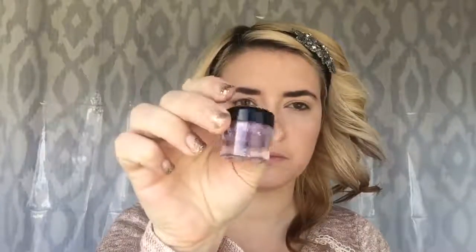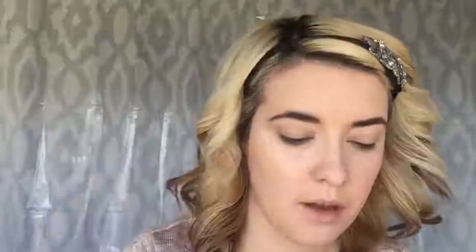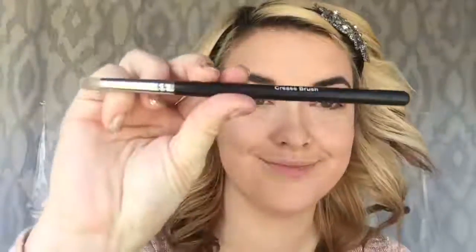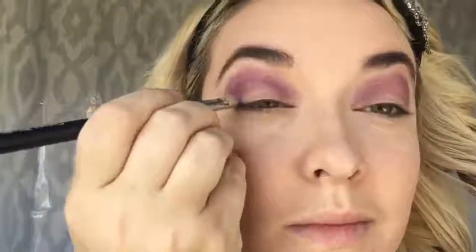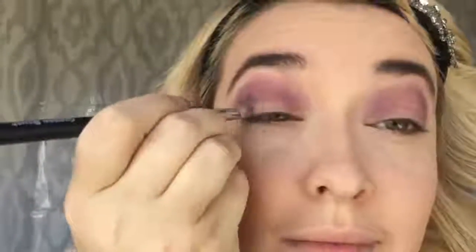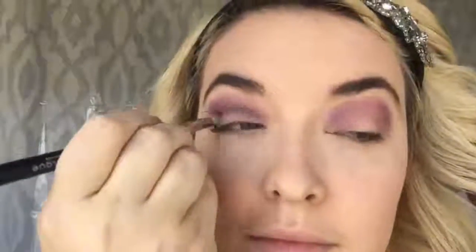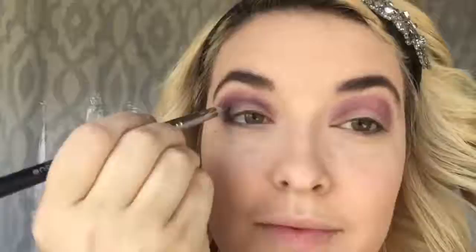We are first going to start with a pigment shadow in the shade Glamorous, which is a beautiful purple shade. We're going to apply that with Unique's Deluxe Brush, starting in the crease and slightly above it, doing windshield wiper motions across the eye and blending in circular motions. Once we've done both eyes, we're going to take the pigment in the shade Risqué — a dark grayish black — using Unique's Crease Brush. I'll apply this in the outer corner of my lid and keep it directly in my crease, being precise and blending with windshield wiper motions.